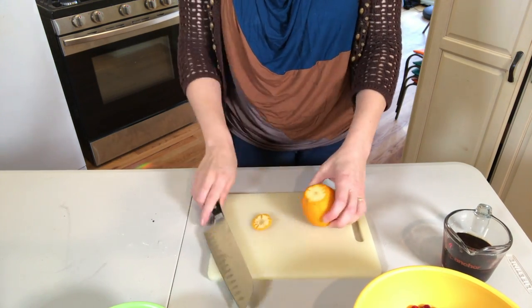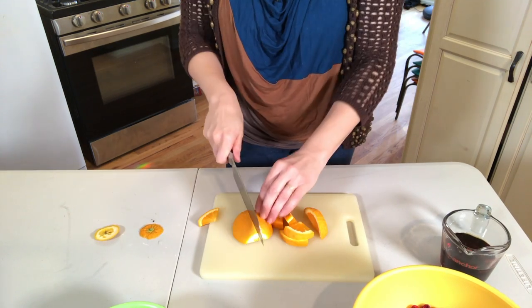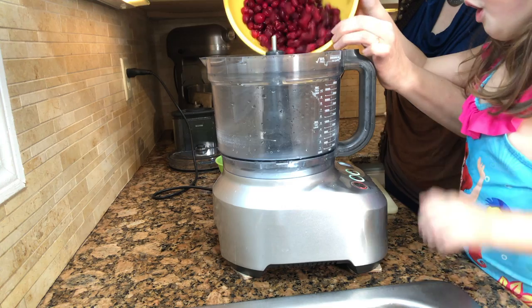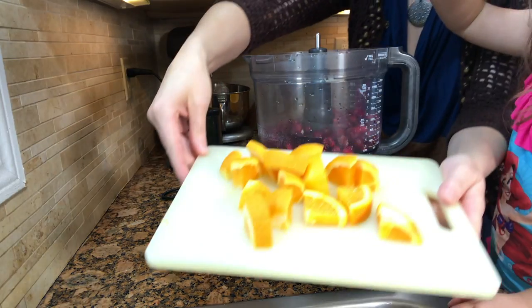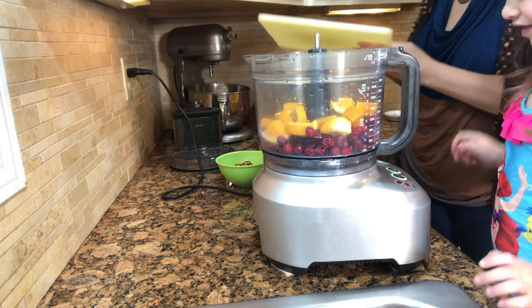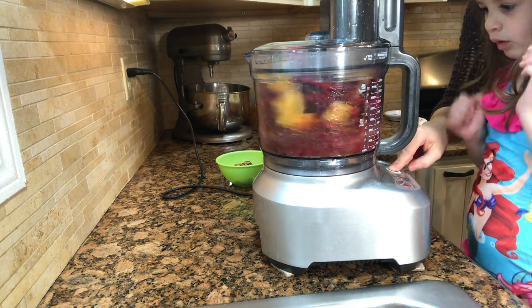Cut the ends off of the orange. Cut it in half and then cut it into large chunks. Put your cranberries into your chopper. Next put your oranges into the chopper. Next you want to add your maple syrup, honey or sugar. Pulse these three ingredients in your chopper for about 20 seconds.